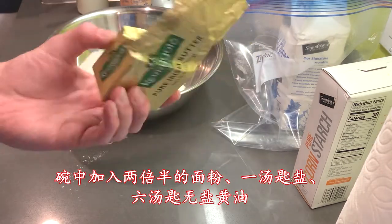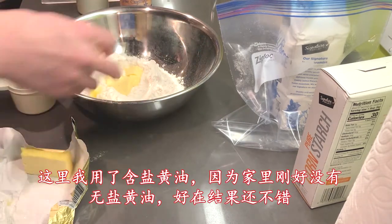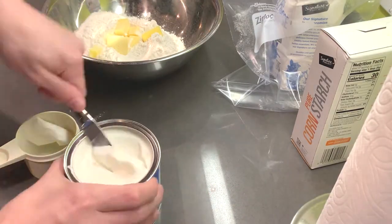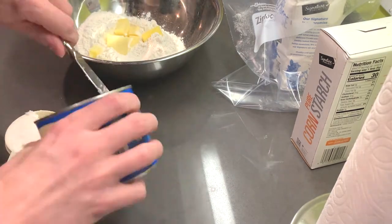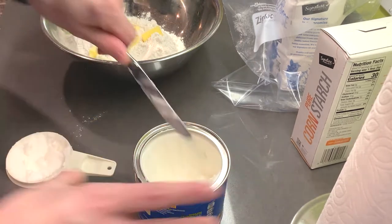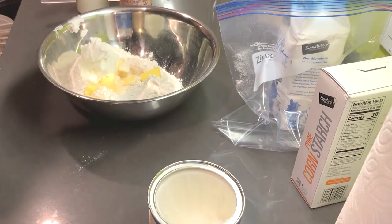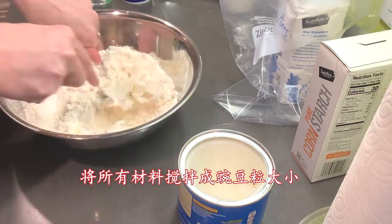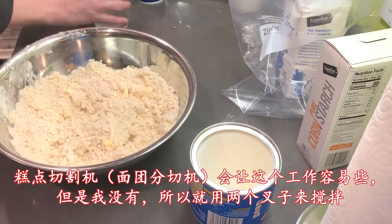Six tablespoons of unsalted butter — I used salted butter because I don't have unsalted, but it still turned out okay. Three quarters of a cup of vegetable shortening. Mix until all the chunks are pea-sized. The pastry cutter does this job easily, but I don't have one, so I just used two forks.